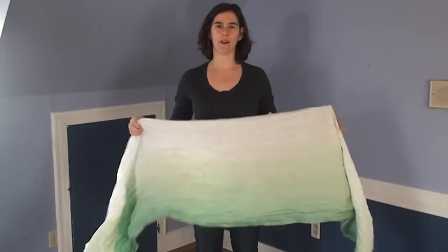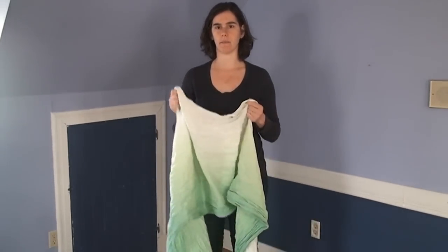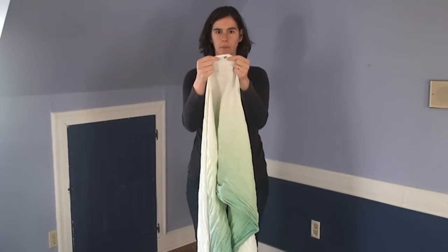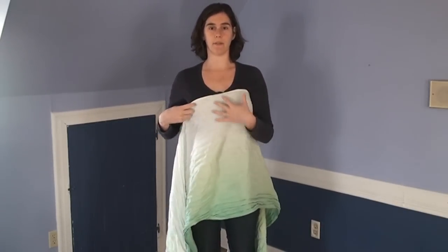Hi, I'm Rachel and this video is going to show how to do a traditional sling carry in a woven wrap. This particular wrap is a size 2, that's my base size minus 4. I'm going to start by finding the middle marker of the wrap. I'm going to put that right under my arm, on the side of my body that I prefer to have the baby.